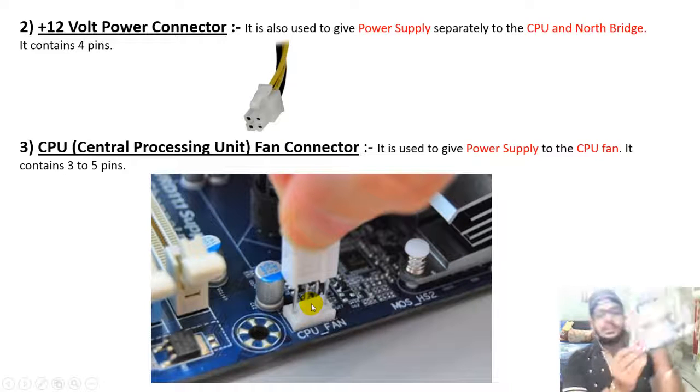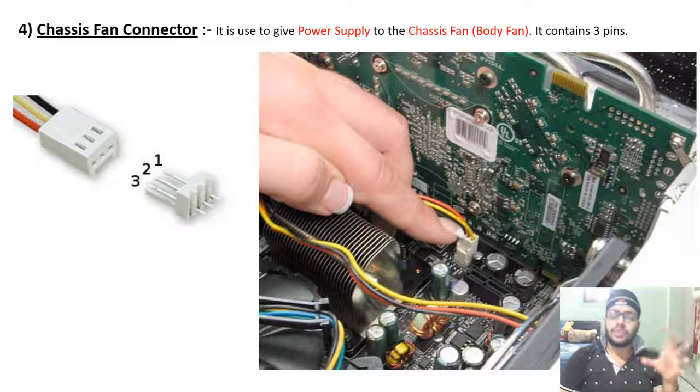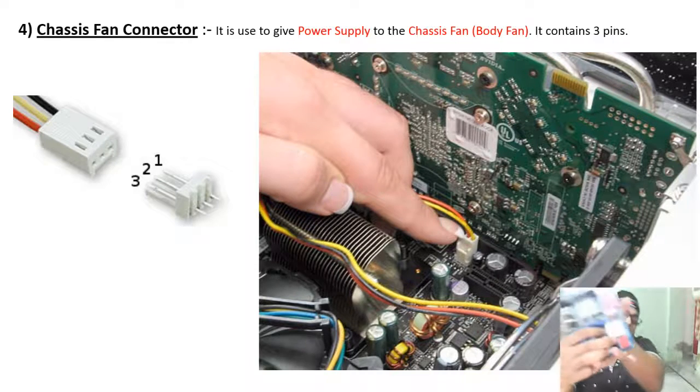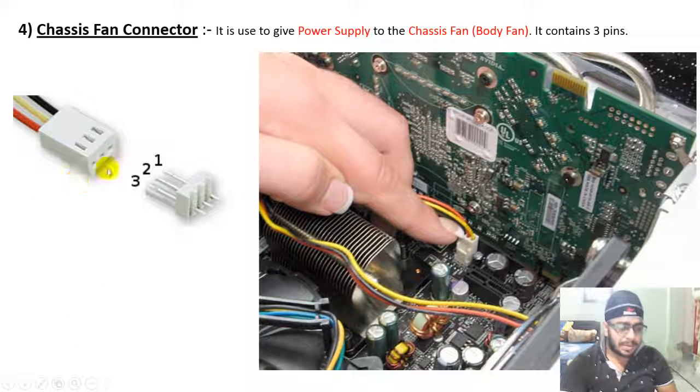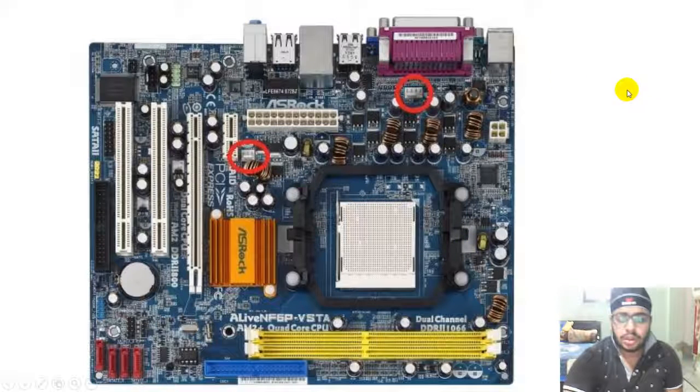There is also a body fan connector, called the chassis fan connector, for a fan inside the cabinet. This is a 3-pin chassis fan connector. In the motherboard image, you can see both the CPU fan connector and the chassis fan connector.